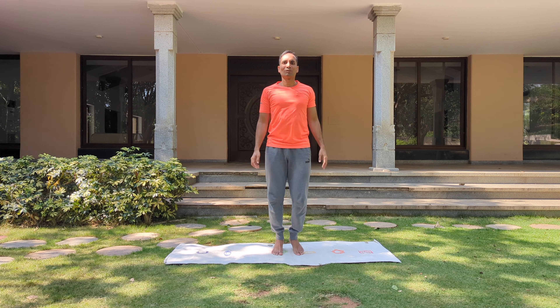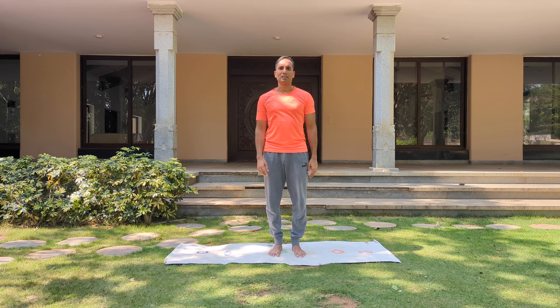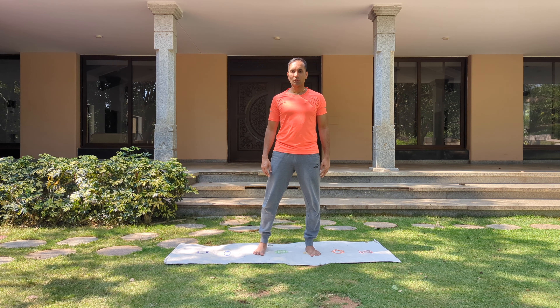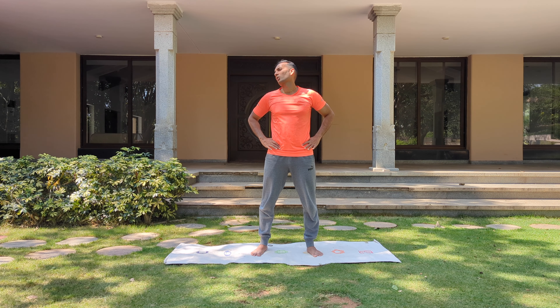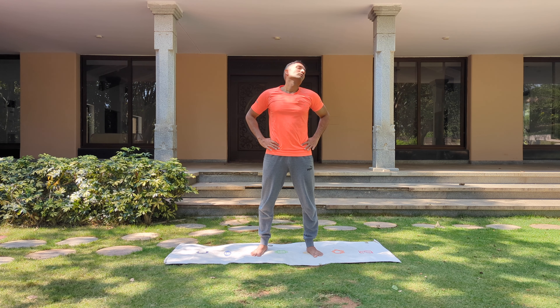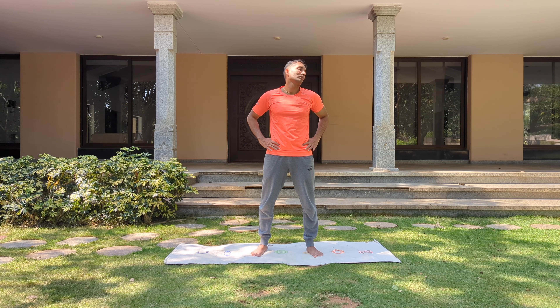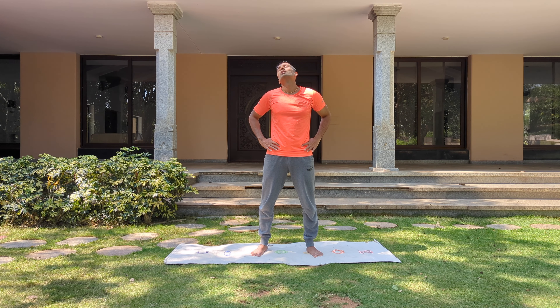Little bit of twist. And relax. Now move the legs a little away from each other. Hold your hips. Let's do some head rotation — clockwise direction, then anticlockwise direction. Keep a gentle smile on your face; when you smile, the whole body relaxes. And let go.